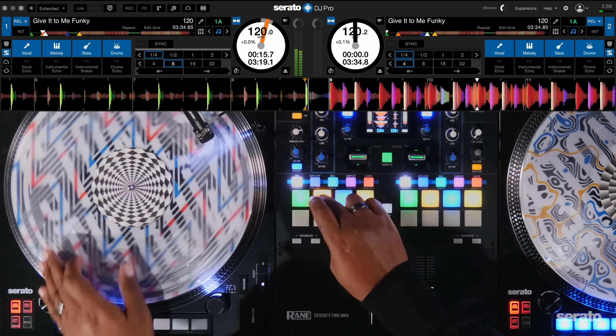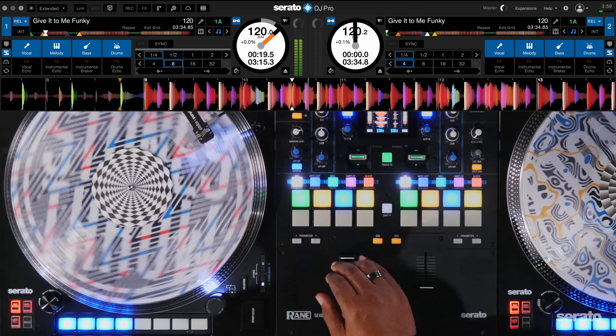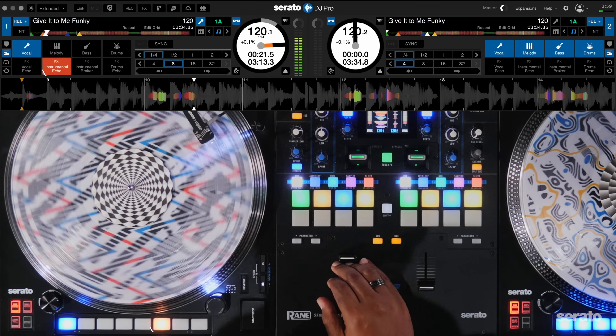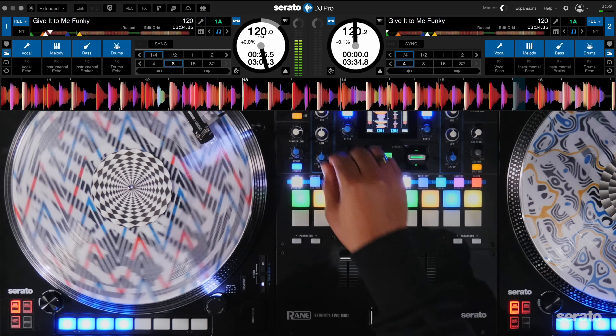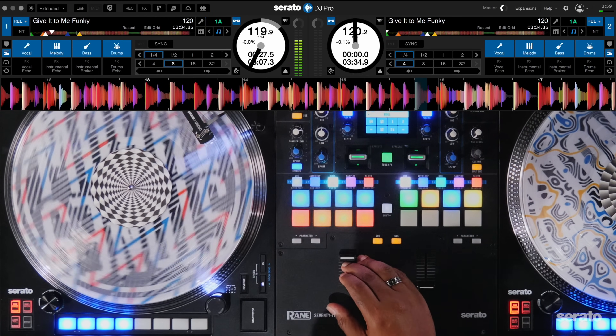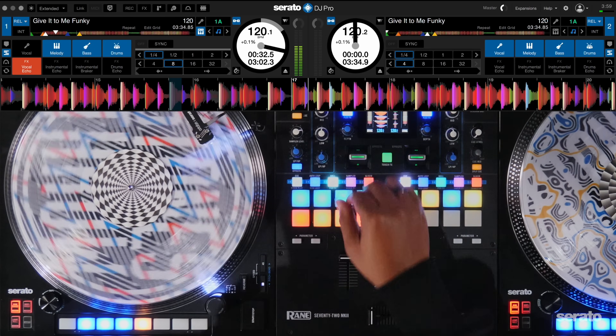Now I can stay in the Cue Point pad mode on the Range 72 here while quickly switching the track to acapella or instrumental on the ReLoop RP-8000 turntables I have. Or I can use Loop Roll or Beat Jump on the mixer while isolating the instrumental on the turntable.